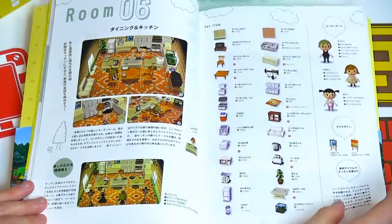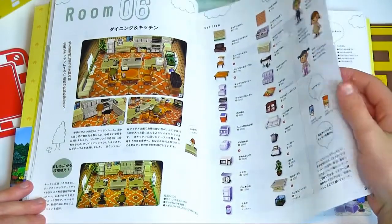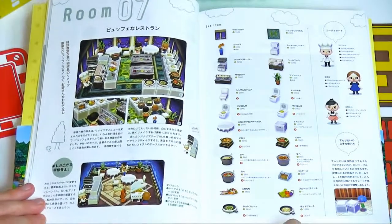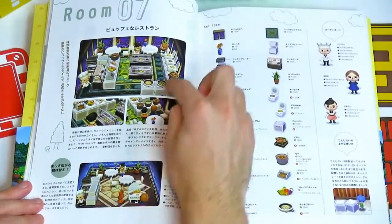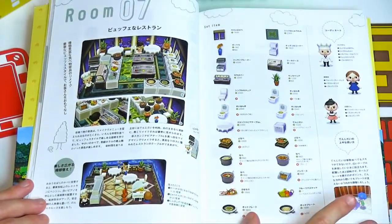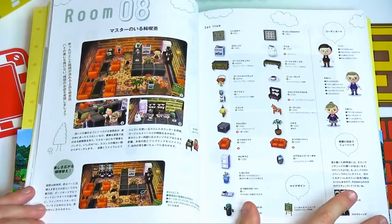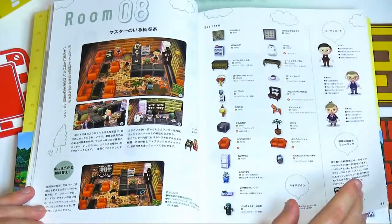Here it shows some customized signs you could make. There's a restaurant, kind of similar to the cooking show. There's also an all-you-can-eat buffet, and then they show you how to do a slightly more classy restaurant. This is like a coffee shop — they've got little Brewster gyroids there. It just makes me want to play New Leaf again so bad and do a bunch of creative things.